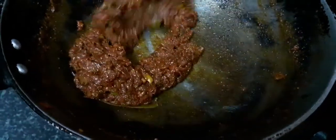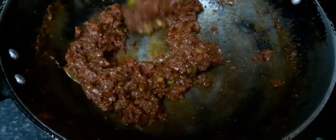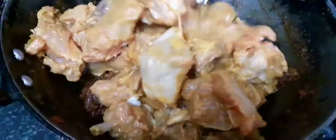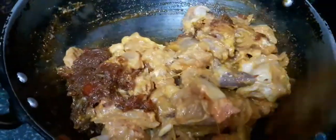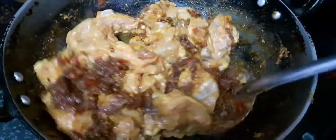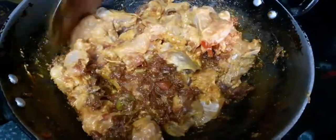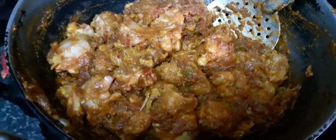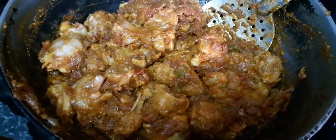Just with the chicken, we will mix it with the chicken. Just add marinate chicken. For the chicken, we will mix the gravy on one side. We will mix it together.